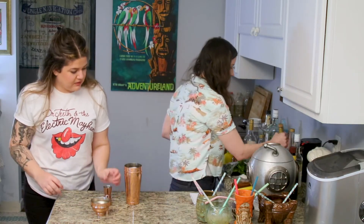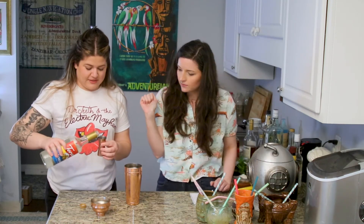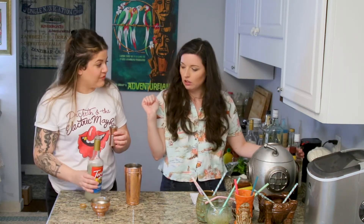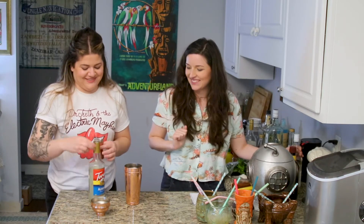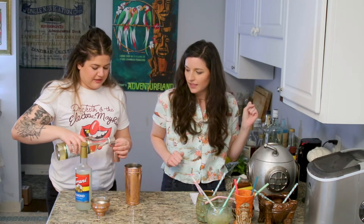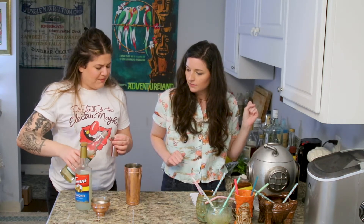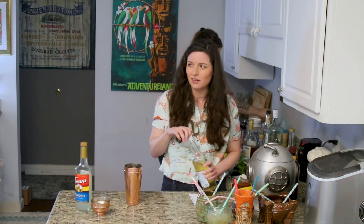Half an ounce of orgeat — or as we call it in this house, almond — whatever. Half an ounce. And then we're doing half an ounce of falernum, like a total secret weapon ingredient. Is it rum based? I'm not sure. When you made it, did you add booze? Yes. It must have been rum — I don't think I would have done vodka. I don't think so either.